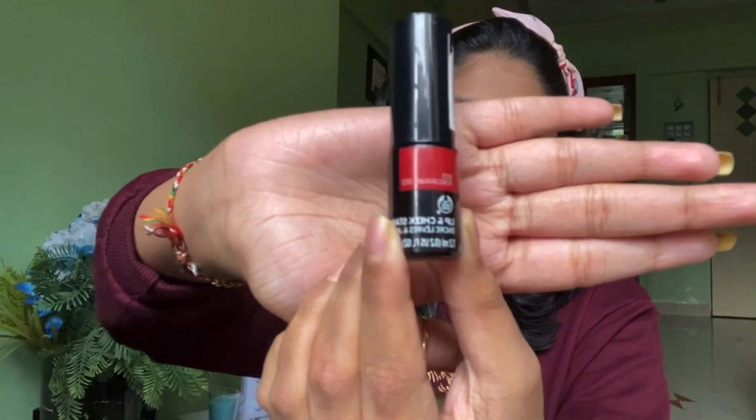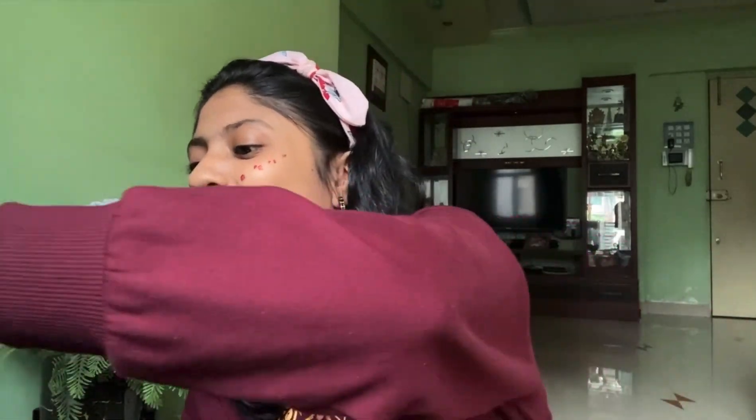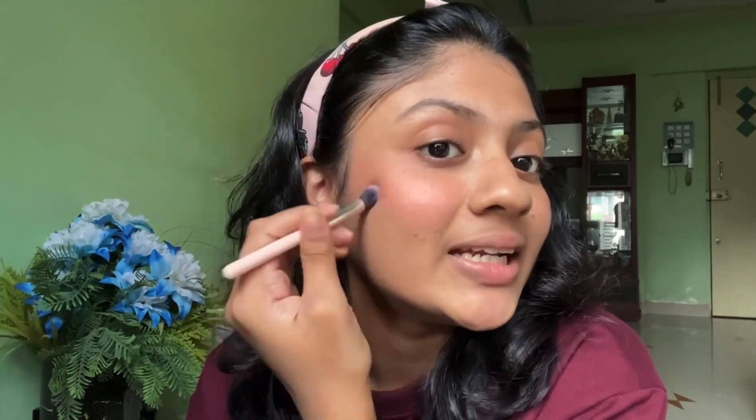Now it's time for the blush. I just love how a blush or a cheek and lip tint gives you that nice natural glow. It's in the shade red pomegranate 003. And we're going to blend it. I just love the way this tint looks — it looks so natural. I just apply a little bit here so that it gives me that nice sun-kissed look.